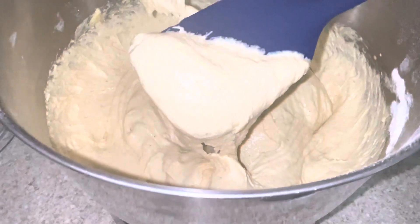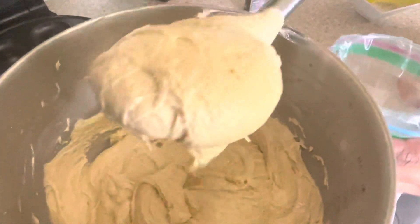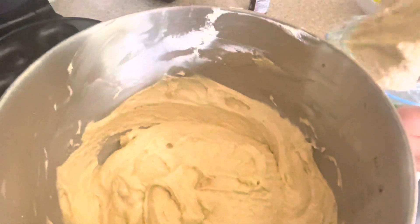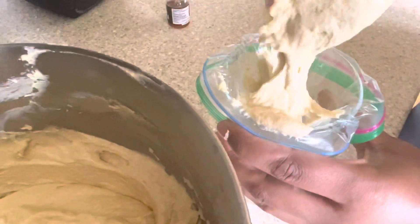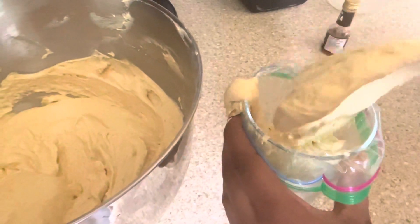You'll be looking for this consistency. Get your piping bag ready — you need that to pipe it into your donut maker. Fill it up.